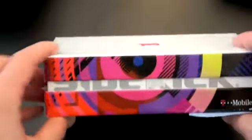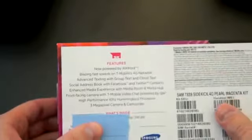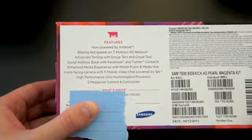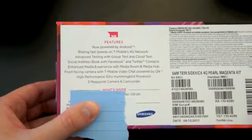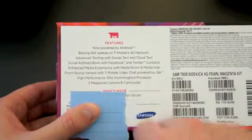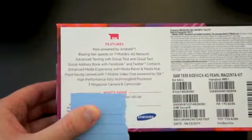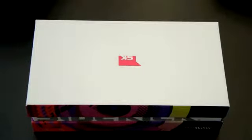The box is kind of neat. You've got a new Sidekick logo — SK — with some Sidekick branding on the sides as well. Talking about the specs: you're going to have Android 2.2 on board, and what really makes this a Sidekick as opposed to just a standard Android phone is the social address book with Facebook and Twitter clients, an enhanced media experience with Media Room and Media Hub, and all kinds of Sidekick features you'd expect. I have not opened this box yet, so I am very excited.